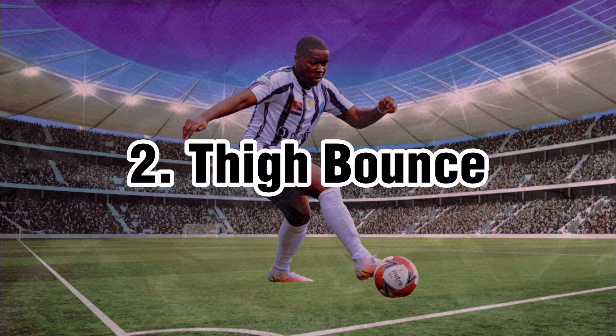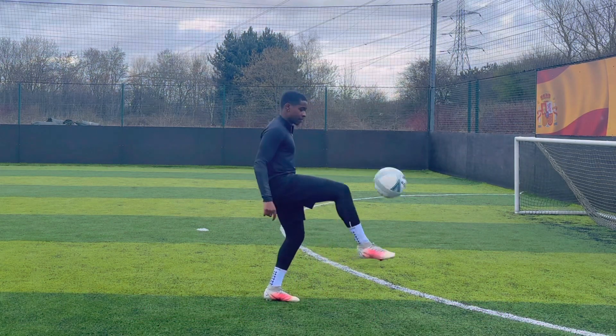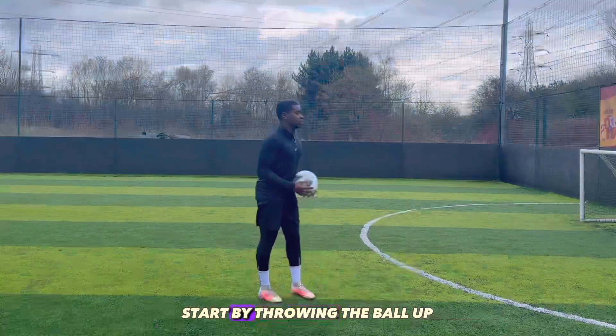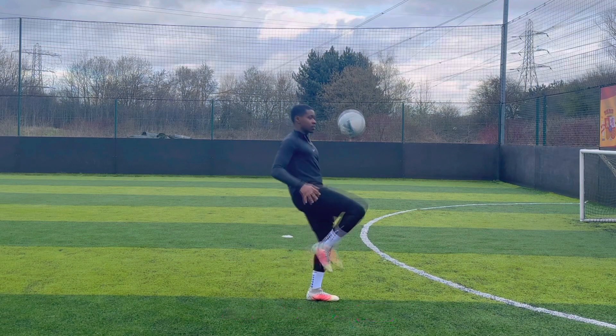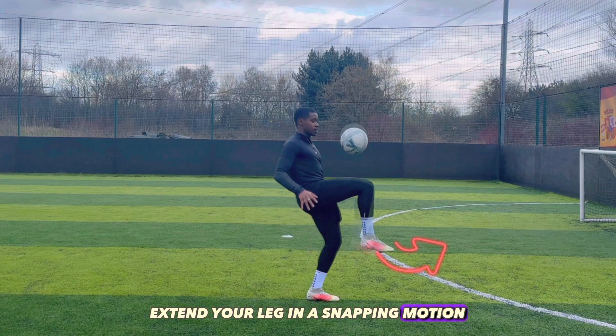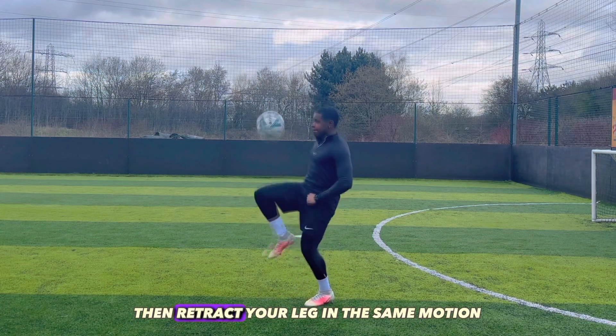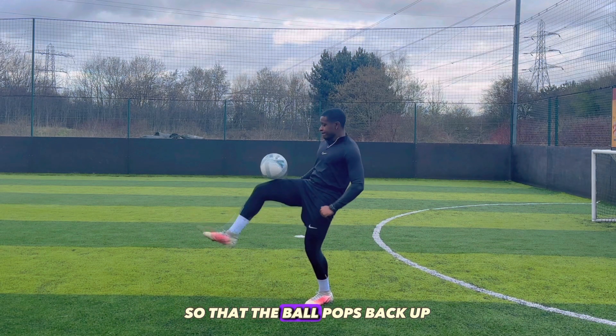Thigh Bounce. The thigh bounce is a move that is both simple and impressive. To execute this move, start by throwing the ball up just in front of you, create a 90 degree angle at the knee while slightly bending your standing leg. As the ball approaches your leg, extend your leg in a snapping motion like a cobra, to cradle the ball briefly, then retract your leg in the same motion so that the ball pops back up.